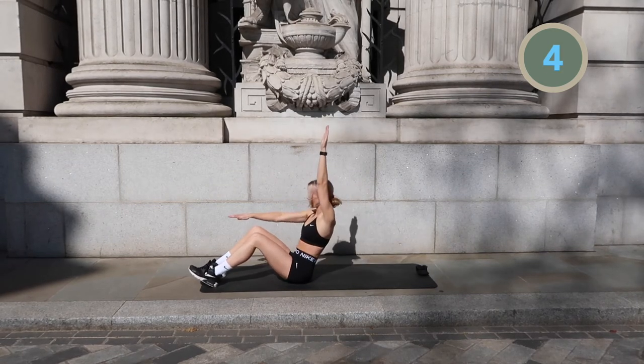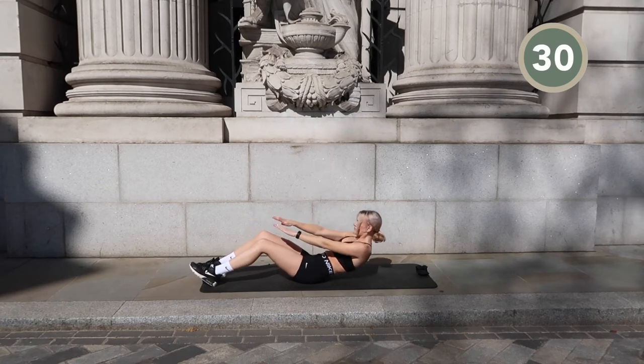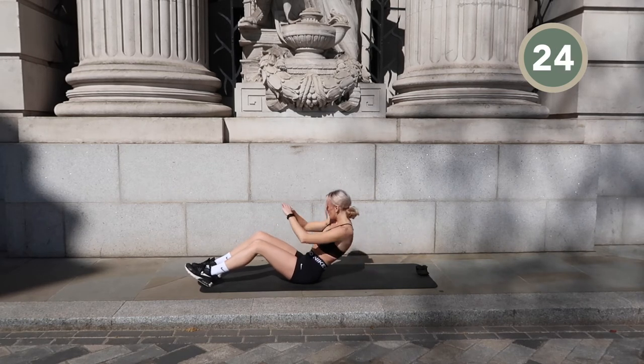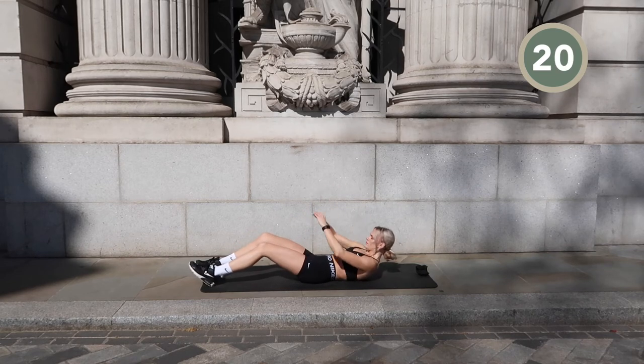We're going to keep doing those full sit-ups, but when we reach the top we're going to add a twist — twist to your right and twist to your left, then lower yourself back down into the sit-up. Remember to keep the tension in the abs when you twist.